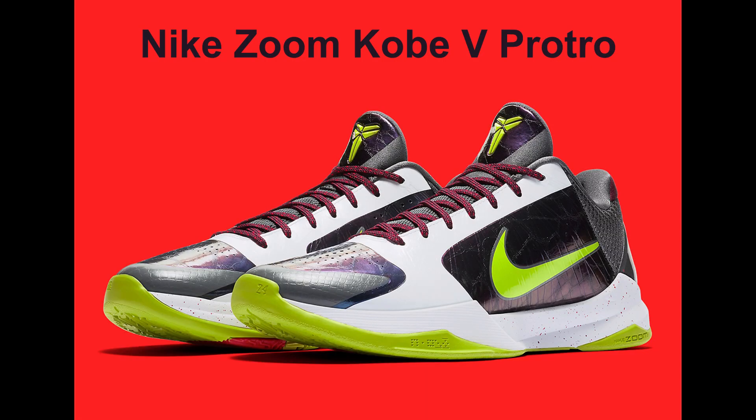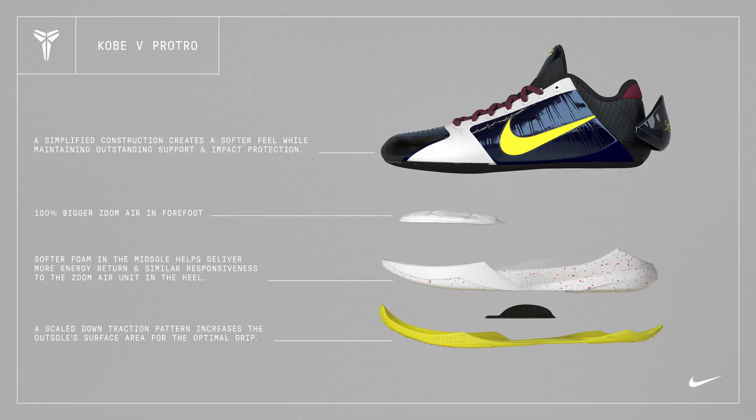Now we have the Kobe 5 Pro Tros, and the best thing about Pro Tros is that it gives people like myself — who have never played in the retro Kobes — the chance to actually experience Kobe brand signature sneakers in an enhanced version. You get all the retro look and the vintage feel.